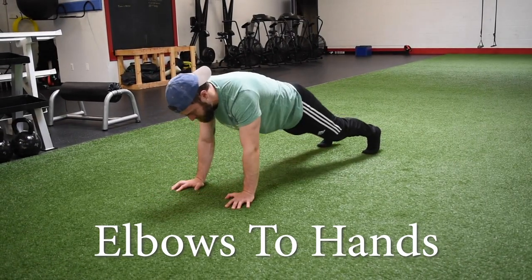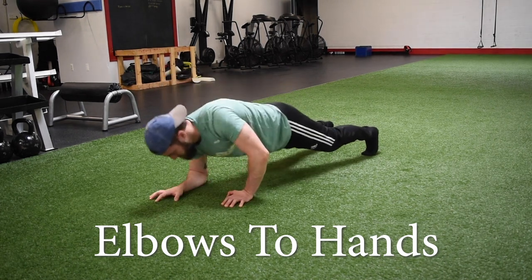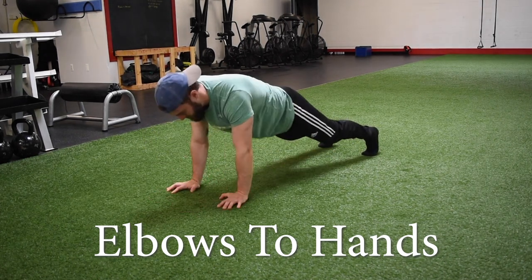With this one, it's important to remember to keep those hips nice and square to the floor the whole time. We don't want too much shifting from one side to the other side.